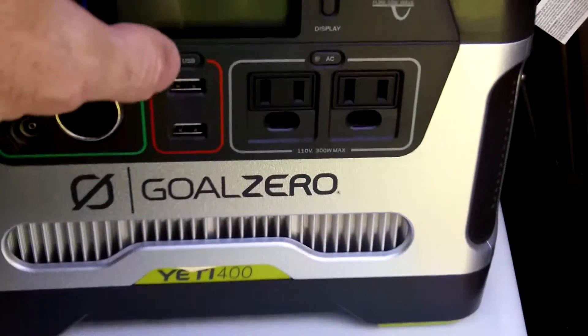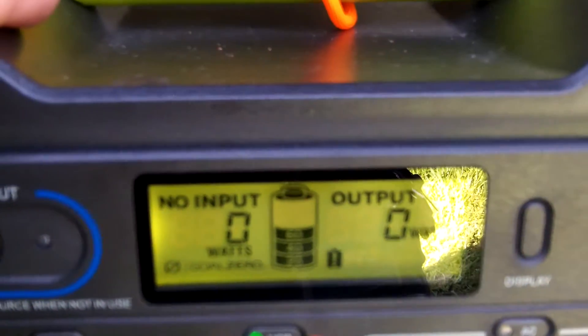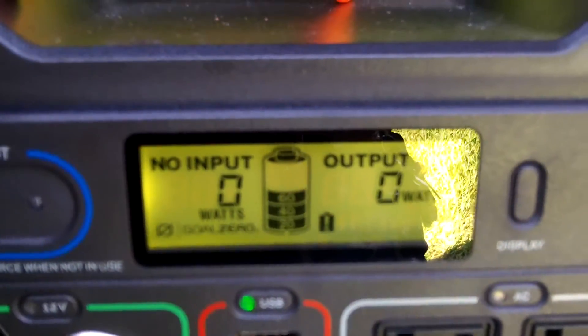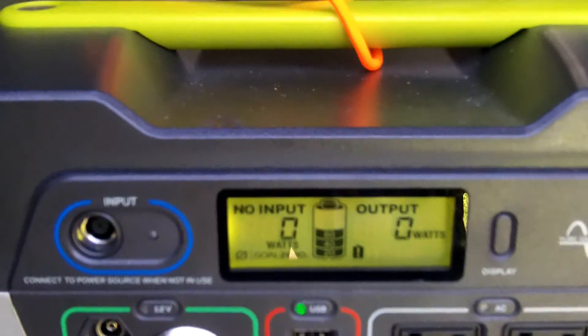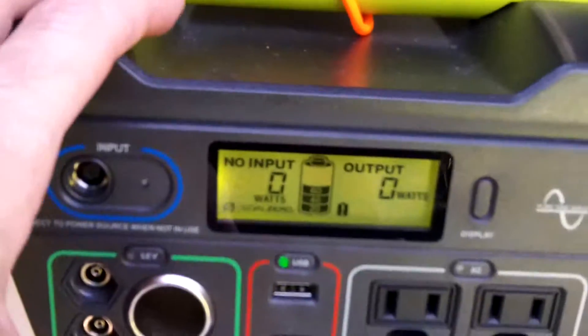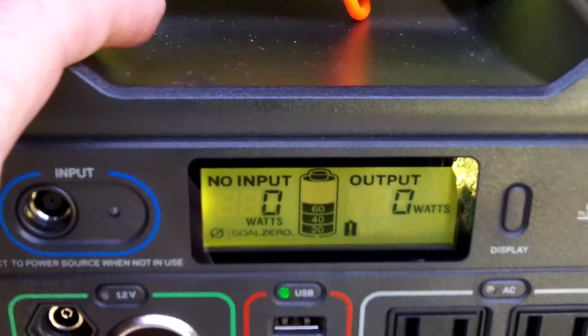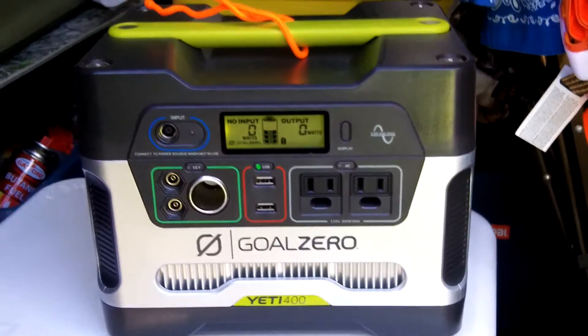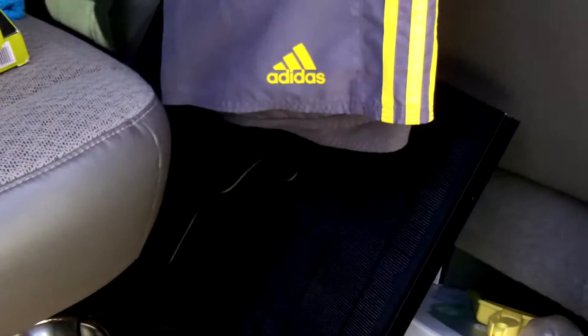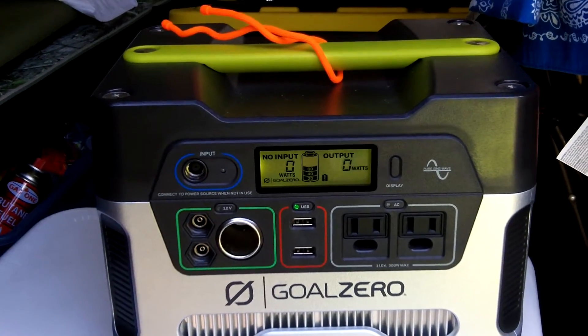It's 4 PM — we just took the panels off. I had them on since 7 this morning and got about half a charge. I didn't move the panels around as much as I should have to track the Sun, but at any rate we did get some charging in. Tomorrow I may add a third panel to make it 45 watts and see if that boosts it a little bit more. We'll give it another shot tomorrow — stay ready guys.